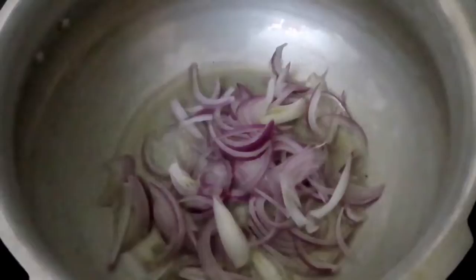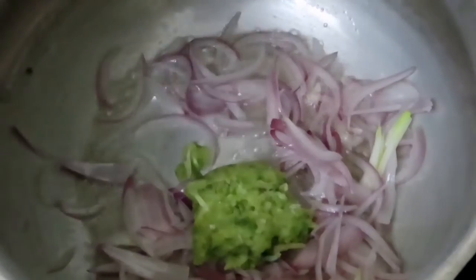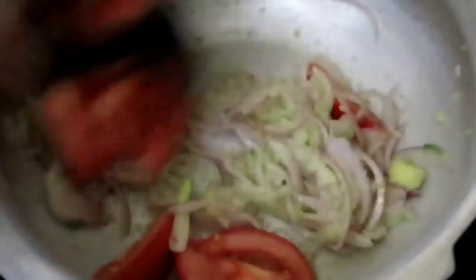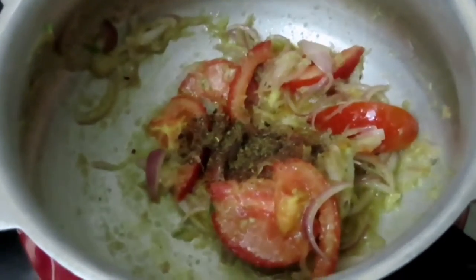Put our water in the kitchen. Put hot water in the pan.